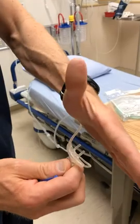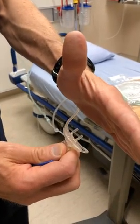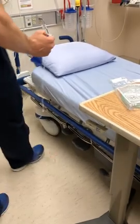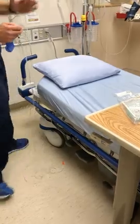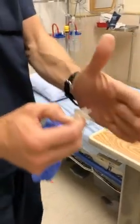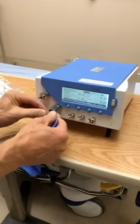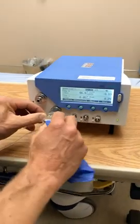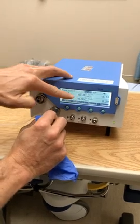I can feel that flow on my hand — just listen to the sound change when I crank the flow. So I'm going up well beyond the 15 liters here, and that is just way more flow. I'm going to try and see if we can get it measured here. You can see the flow is really high.